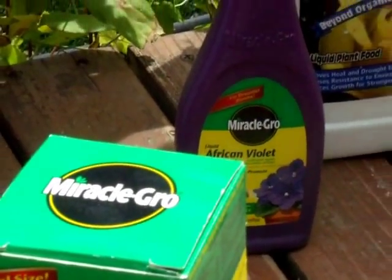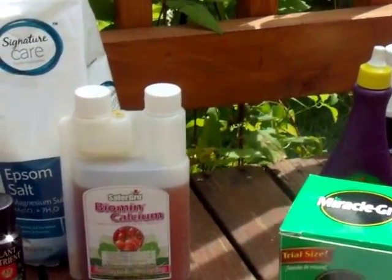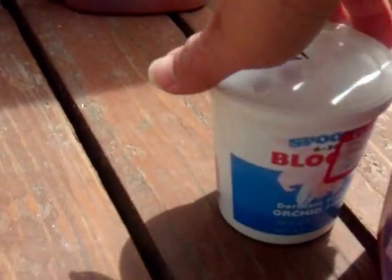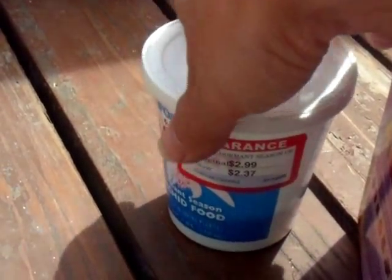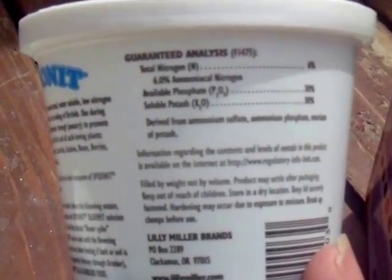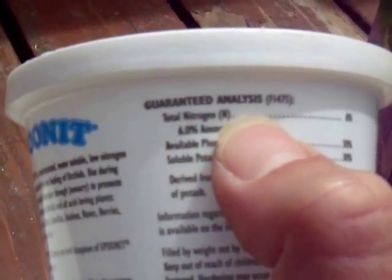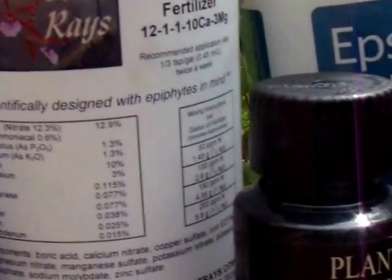Basically every brand of hardware store fertilizer that you'll find will contain a large percentage of urea — that's why I say don't buy urea fertilizers, because most of them have the majority as urea. You also need to get something with micronutrients. You'll find all this information on the guaranteed analysis. If a fertilizer doesn't have that, don't buy it — it's garbage.